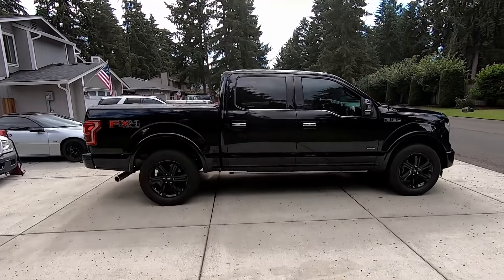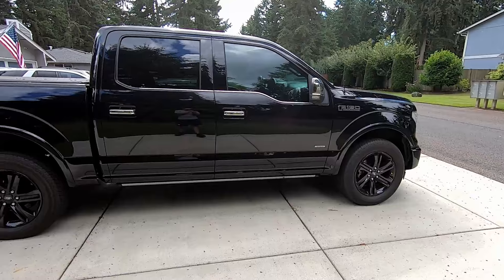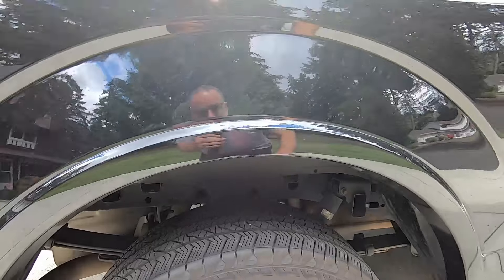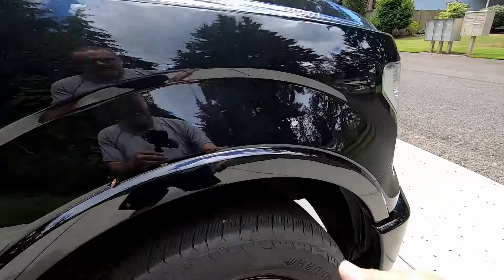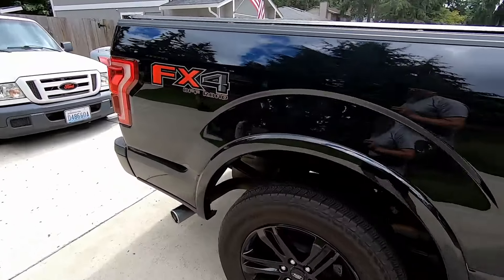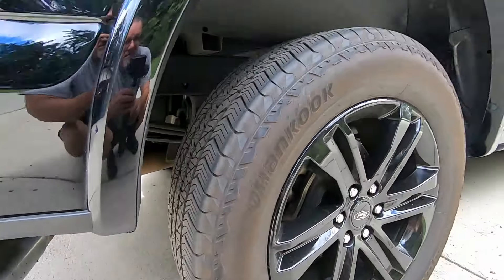Does your Ford F-150 sit like a cheese wedge or a rubber door stop? Today we're gonna show you how to fix that for free. This isn't revolutionary, this isn't new — billions of people have done this. I just want to show you how to do it the easiest and fastest way.